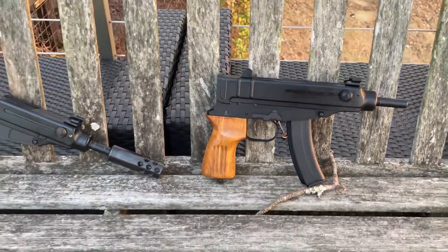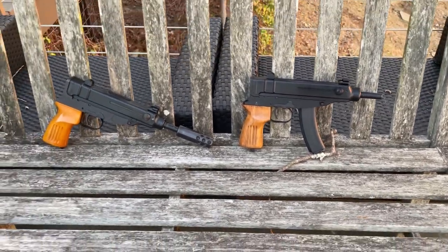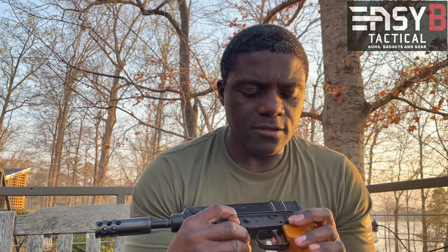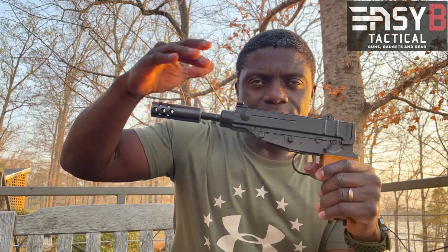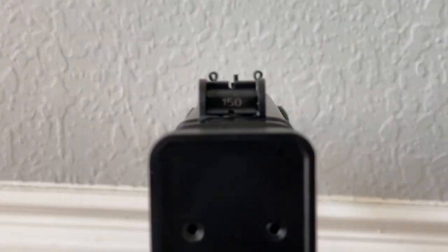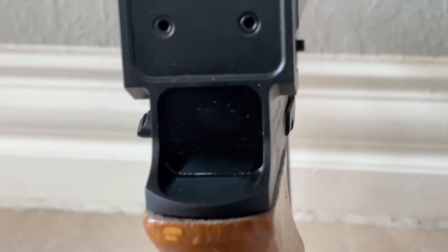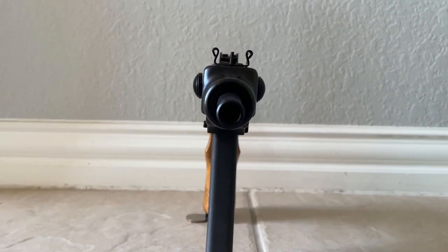Let's talk about the features. These are both semi-automatic; it was also produced as a submachine gun, which I don't have. The magazine release is here. The safety is in the zero/one position. The charging handle is reminiscent of the KH9 Spectre — these two tabs that you grab and slide. The rear sight is adjustable to two positions: one at 75 meters and one at 150 meters, and you can flip between them.